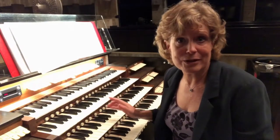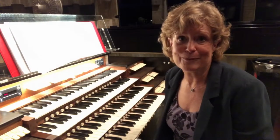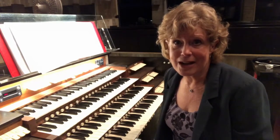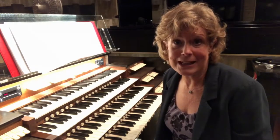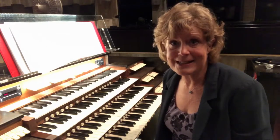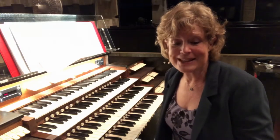Soloing out — taking your right hand and playing the melody on a different manual with a different registration than the rest of the hymn. This can be a great aid for your congregations if they're not familiar with the melody of a new hymn. You can lead them through with great success if you make that melody very obvious.